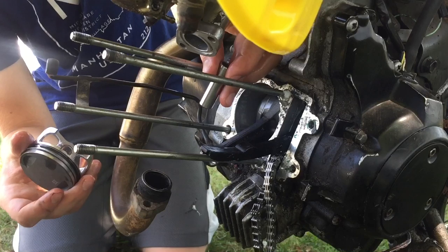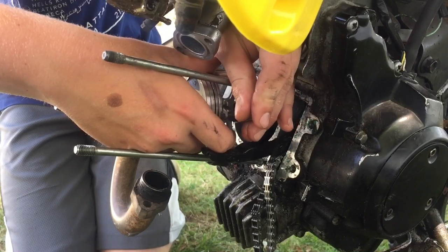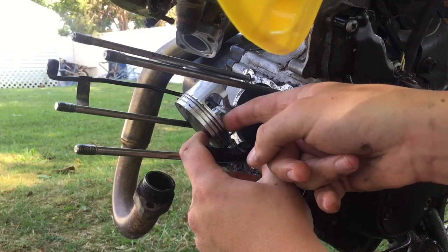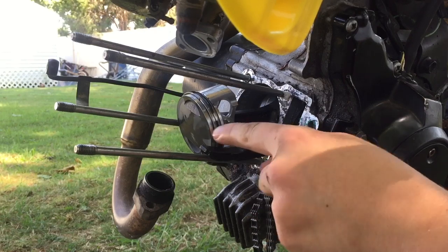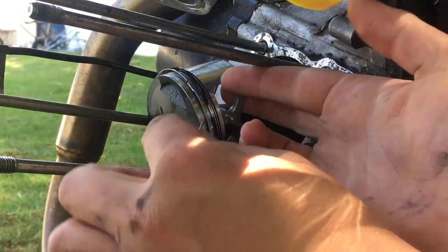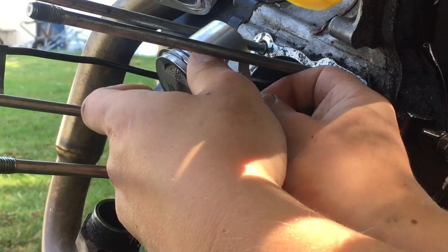I already oiled the wrist pin and the side skirts on the piston. You just slide the connecting rod between the piston, then slide in your wrist pin. Sometimes the wrist pin won't want to go in all the way, so you can just give it a light tap with the hammer and it'll slide right in. Then we just put on the c-clip. You only have to put in one c-clip on the other side because it came with the c-clip already on the other side, but it comes with an extra just in case you lose it.